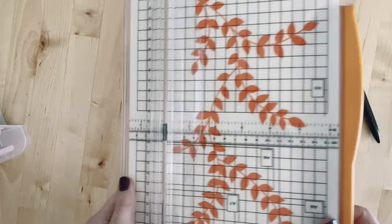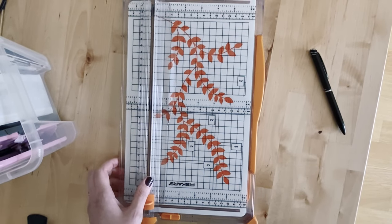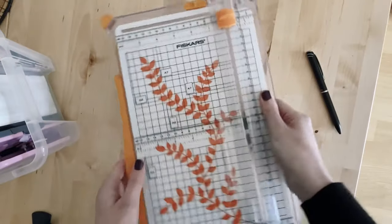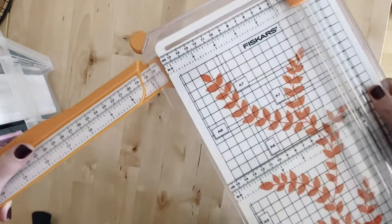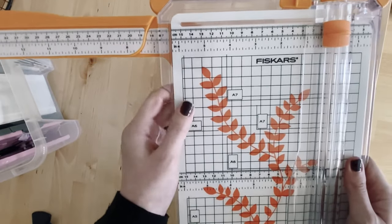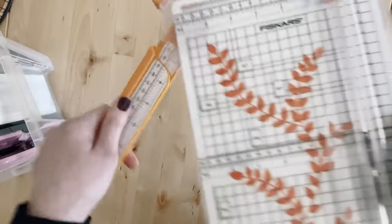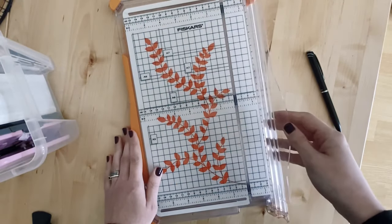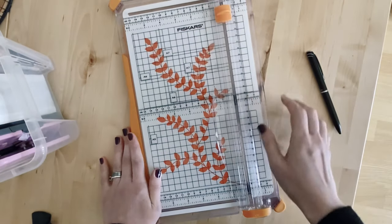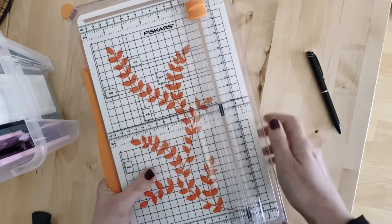This is a Fiskars paper trimmer, which I got from Amazon. It extends out so you can cut further up. I've got a little mark on it where I trim my Franklin Covey compact size inserts. You can only do one sheet at a time, but it does the job. I've had a lot of different paper trimmers in the past and this is definitely the best one I've had. It's much better than the guillotine-style ones where you lift up and cut down.